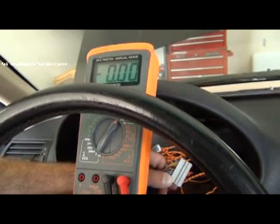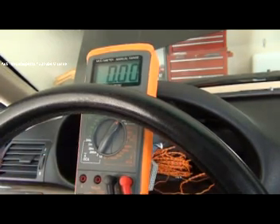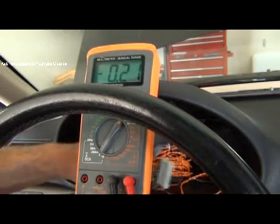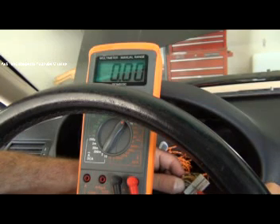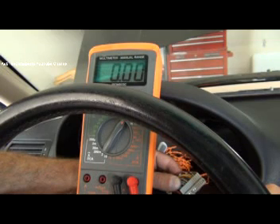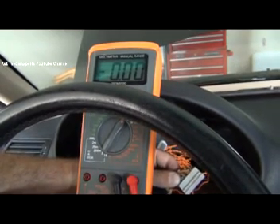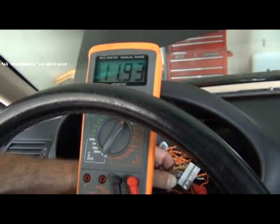Now I'm going to put the key in. Let's do terminal R first, which is pin 6 — that's accessory position, my radio's on. I should have power at pin 6, and no power yet at pin 5 since that's terminal 15 (key on) from fuse 34. If I go all the way to key on, now I should have power at pin 5 — and there it is, 11.95 volts.